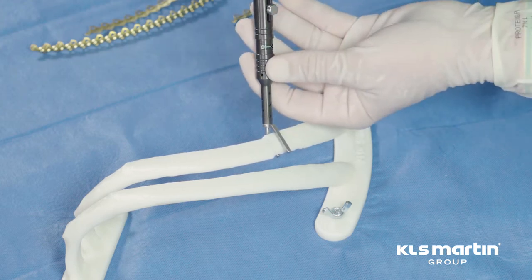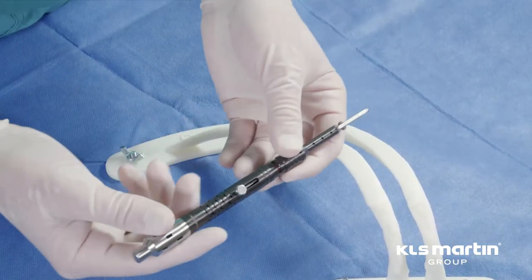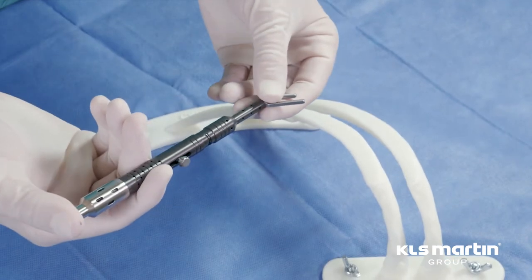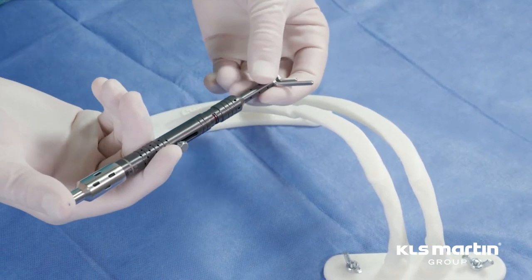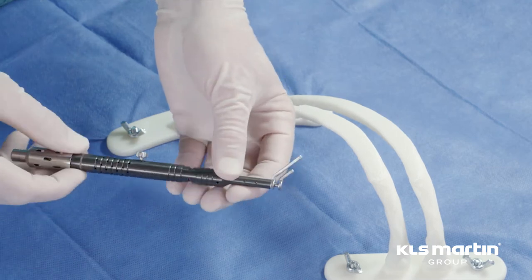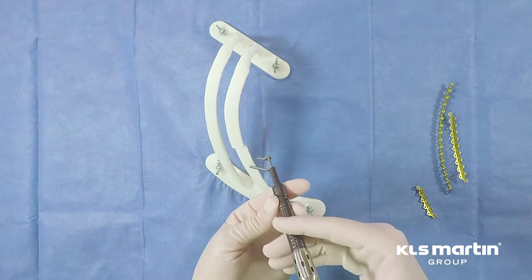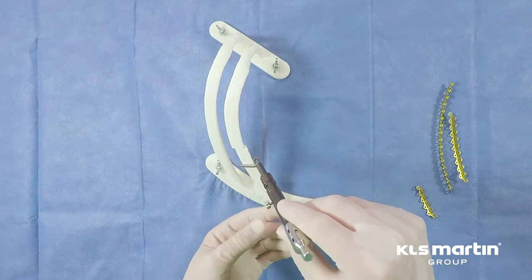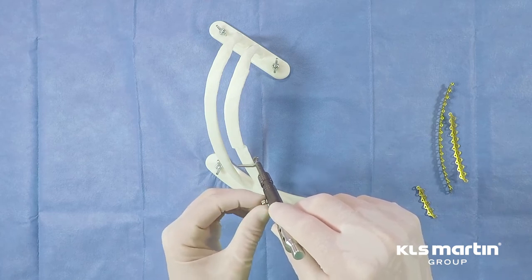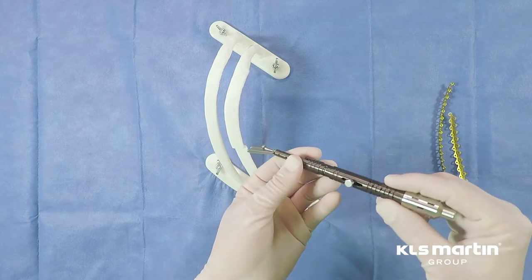It's extremely unusual to have a rib so thin that this system is not usable. Small adults — frail elderly ladies in their anterior ribs — may, in fact, be too thin, but that's the only scenario I've encountered where the rib is too thin to use the 7-millimeter screws. One may lock the caliper into its measured position, allowing you to extract it from the wound to check the indicator.